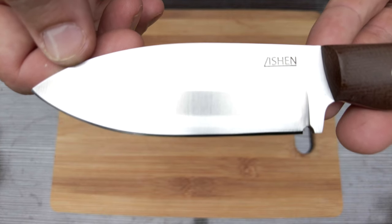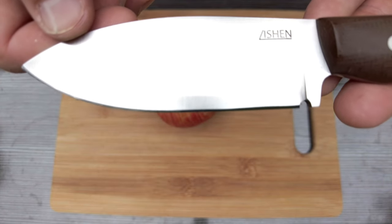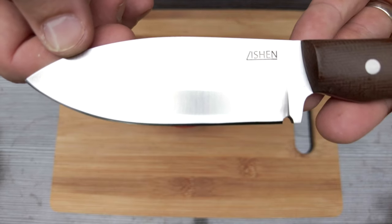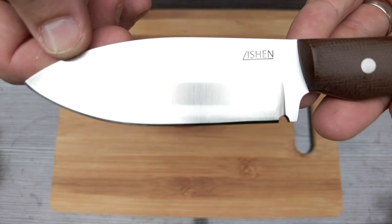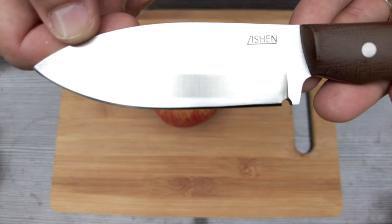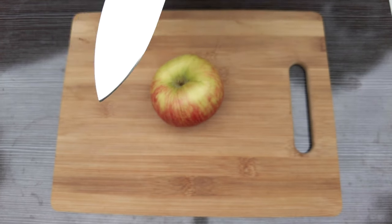This knife came hand sharpened by Kristen on stones and it was a really good edge. I did increase it just a little bit — took about 5 minutes on the 1x30. This steel takes a really good edge and was super fast, really easy to sharpen. So let's do some cutting with it.